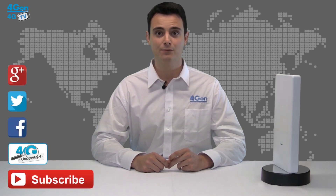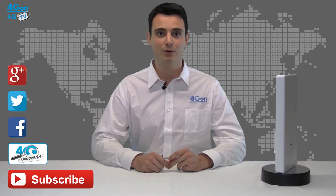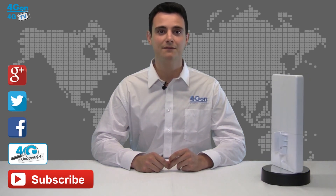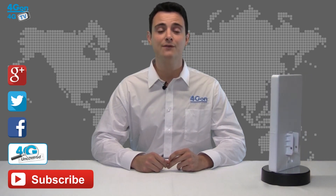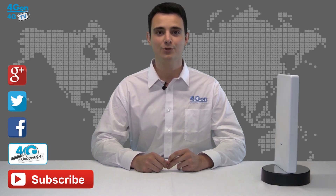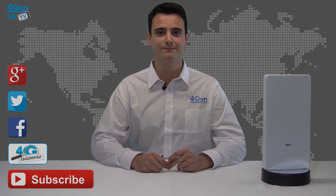Thanks for watching our review of the Ubiquiti Unify Outdoor AC access point. If you enjoyed this video and found it useful, don't forget to like and subscribe to our channel. For more information on this product and many others, visit 4GON or check us out on Google+, Twitter and Facebook. For the best selection of wireless products, next day delivery and worldwide shipping, you can also visit www.4gon.co.uk. See you next time on 4GTV.